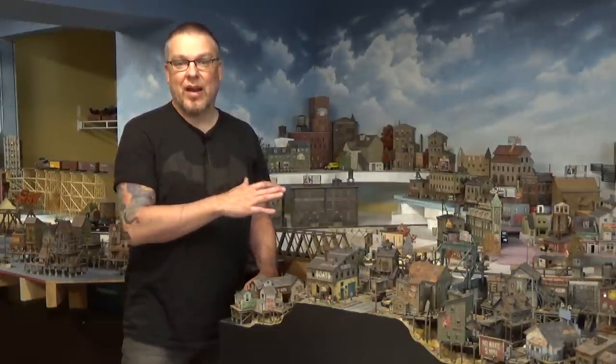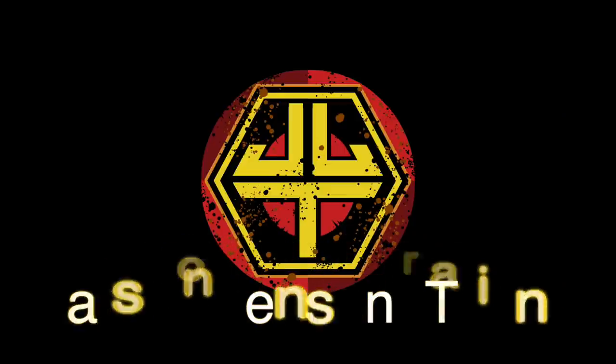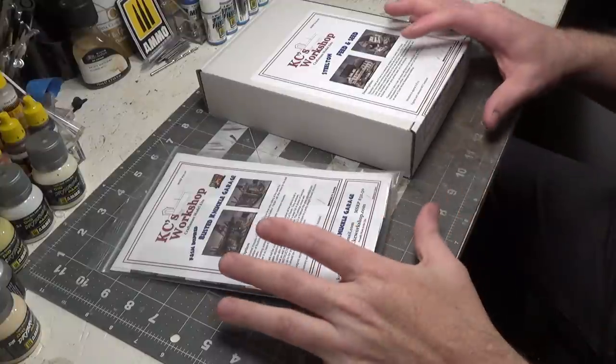Welcome back everyone, I'm Jason and you're watching Jason Jensen Trains. In today's episode we're going to be combining two kits from KC Workshop. I love combining kits and coming up with new color combinations — I just love having unique looking structures on my layout. We have a lot to do today, it's going to be an exciting video, so let's get to it.